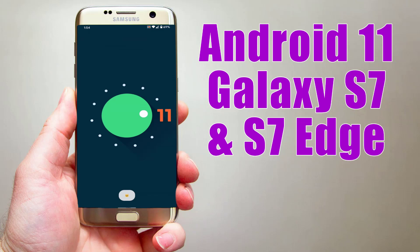Install Android 11 on Galaxy S7 and S7 Edge via Lineage OS 18.1.